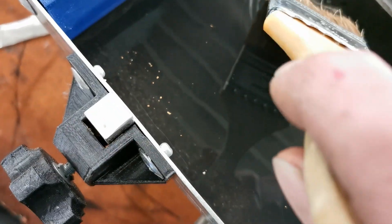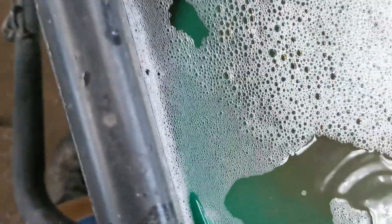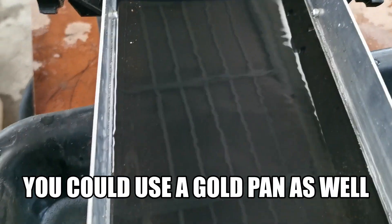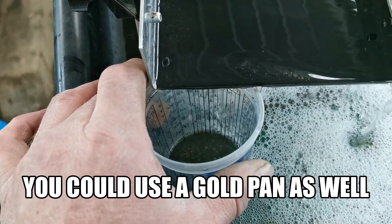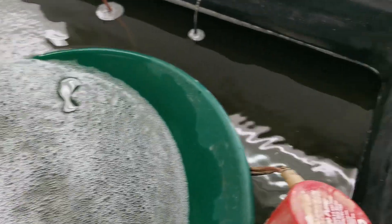We're going to pour it all off to this side of the table. What I do to recover the gold is just put a little cup right back under the corner where I've saved my gold, and use my brush to pull it down and catch it all in the cup. I went and got some black sand and put a little bit of gold into the black sand.